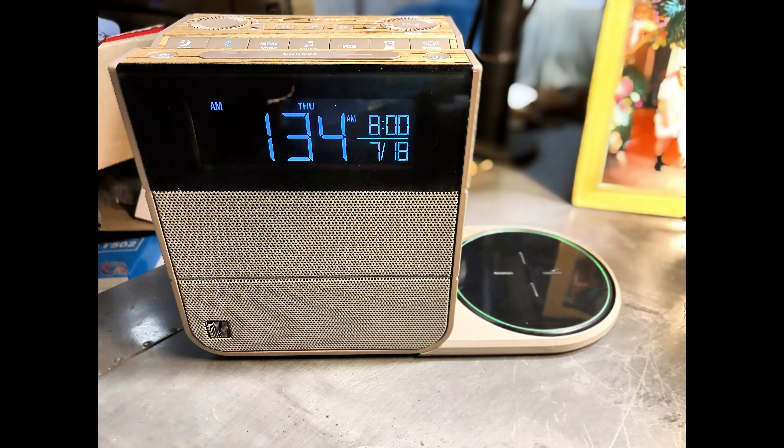If you're light-sensitive like I am, I absolutely love this. Here's the charging port — all you have to do is screw it into the bottom, plug it into the 18-watt USB charging port on the back, and once you put it on there and it turns purple, you're charging. Truly an all-in-one alarm clock that I can highly recommend.